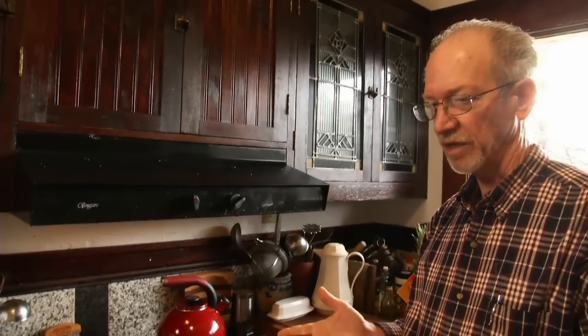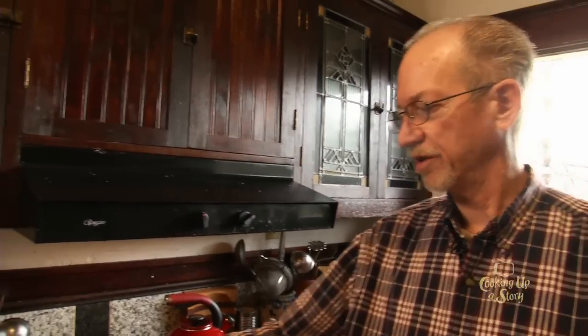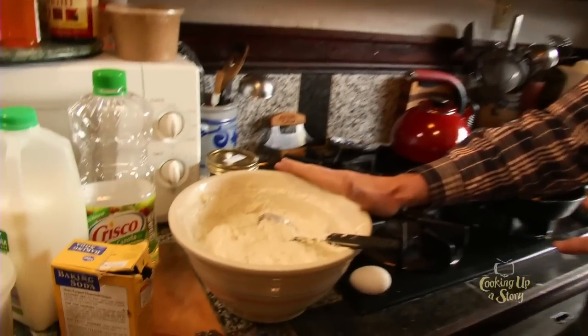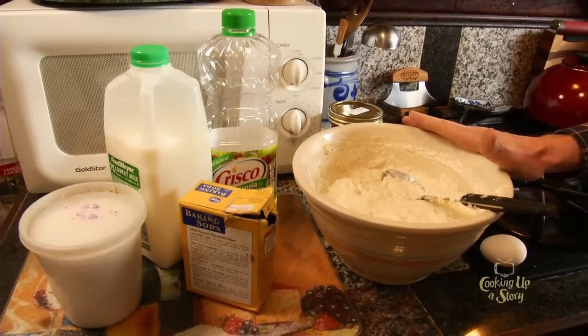I'm going to make some pancakes. You can do anything you want with this material now because you've saved the starter. So you could make bread with it. I'm going to make pancakes. You could experiment.